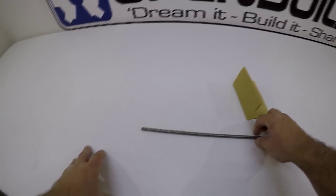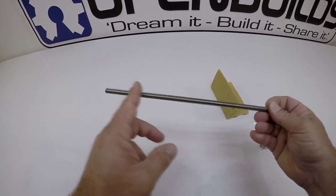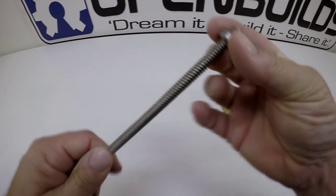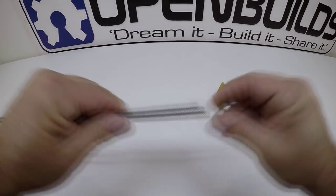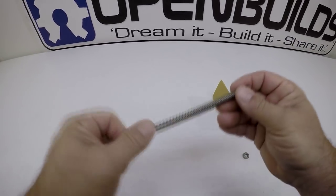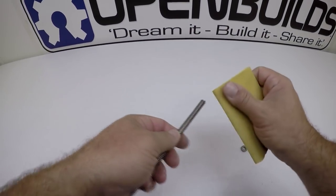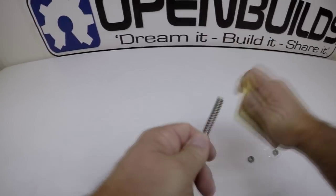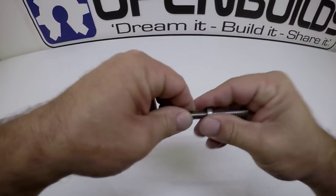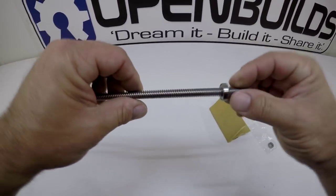First we need to do a little bit of prep work on the lead screw itself. We need to make sure that the bearings can slide in on each end. Go ahead and locate the bearings, grab one, and make sure it can slide on. It can slide a little bit but it really needs to go on smooth at about two inches in, so I take some fine grit sandpaper and just knock the end down a little bit.